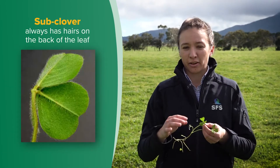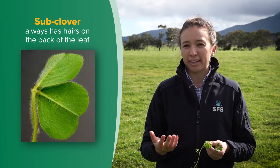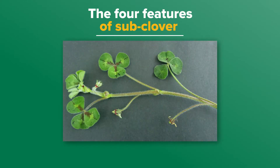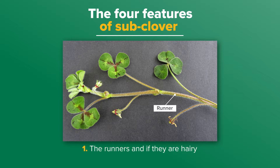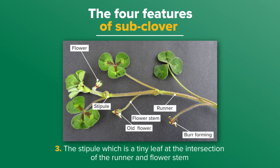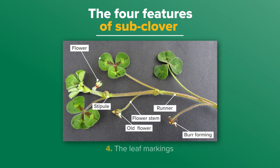Sub-clover always has hairs on the back of its leaves, and this makes it readily distinguishable from most other sown clover species. There are four features of sub-clover that help us narrow down what we might have. These are: one, the runners and if they are hairy; two, the flowers and if they have a red band; three, the stipule, which is a tiny leaf at the intersection of the runner and flower stem, and if it has red colouring on it; and four, the leaf markings. Identification is made easier by selecting a plant with all of these features.